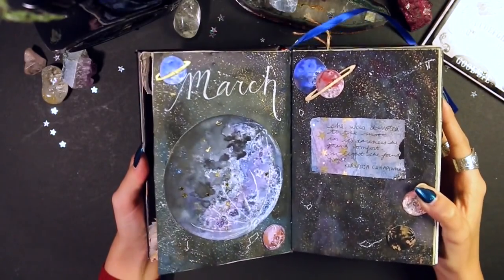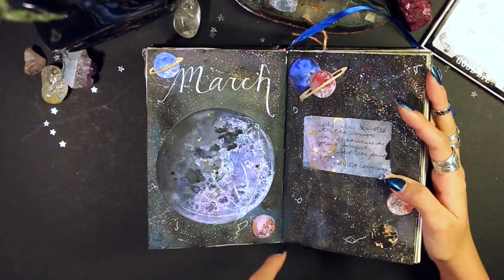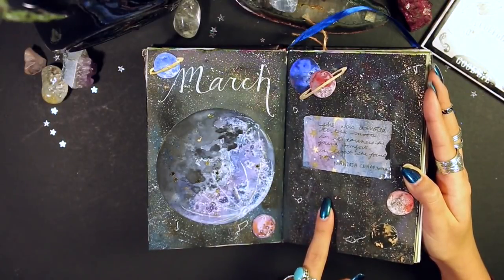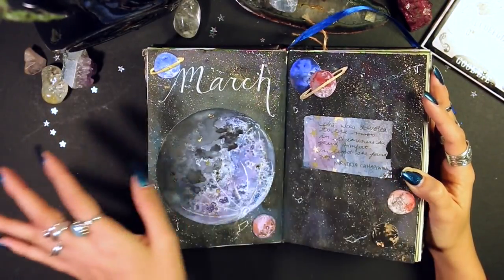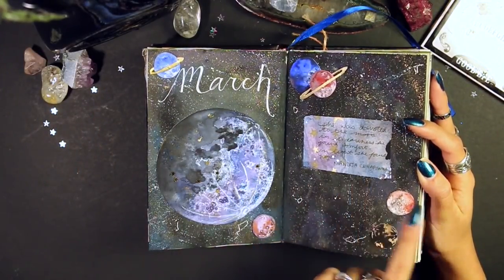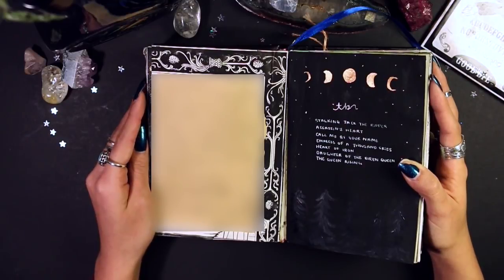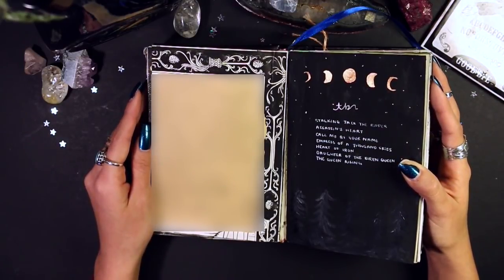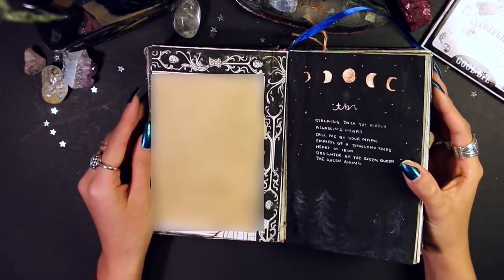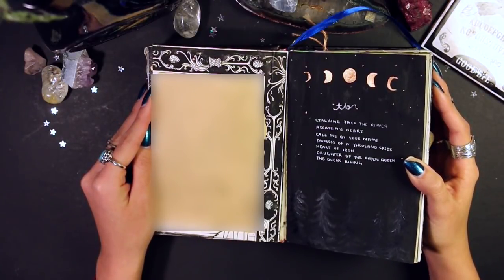Moving into March — I really really like this page. It's a very cosmic-looking spread done entirely in watercolors, and this is the page that leaked into my full moons page. Very much my vibes with a little moon quote. The next couple of pages I'll have to blur out — they're personal stuff. Even though I share this journal, some things are still just for me, and I'm sure you can understand.